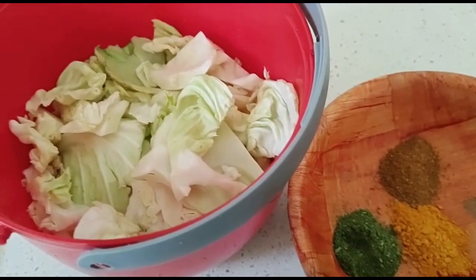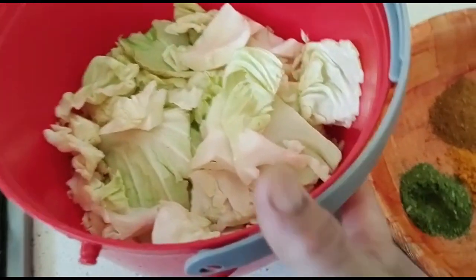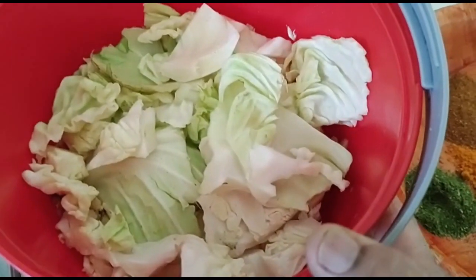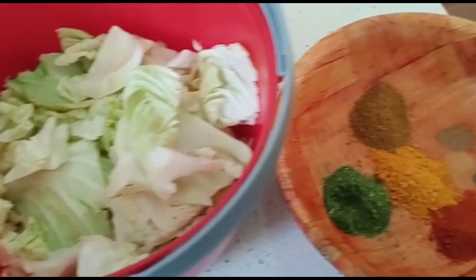You can use two of them. It's called Gobi Parata — it's called Maharashtra style. Let's see how the Gobi Parata is done.